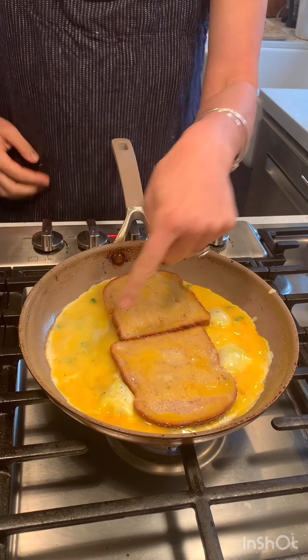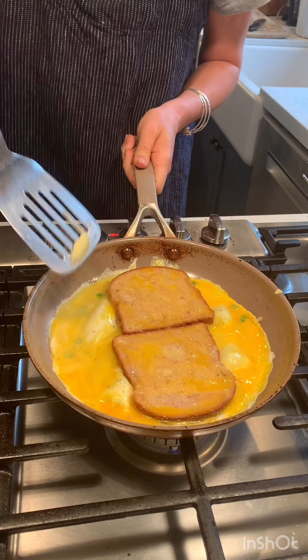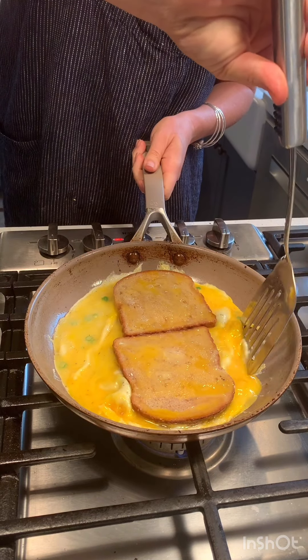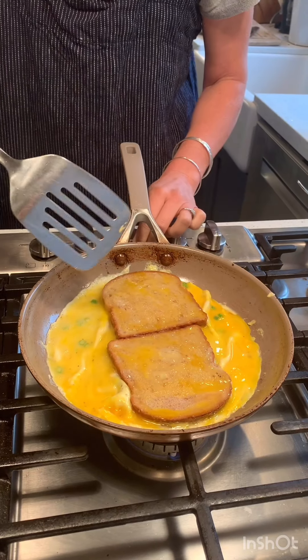Okay, so it's bubbling all on the edges, and I just want to keep it loose. I want to keep the edges loose because I'm going to have to flip this whole thing, which is kind of the scariest part of this.